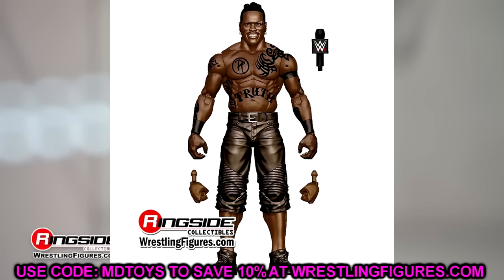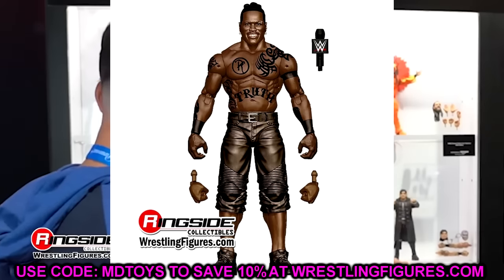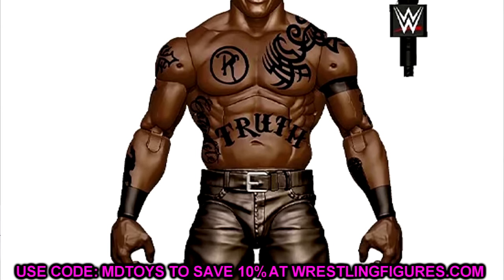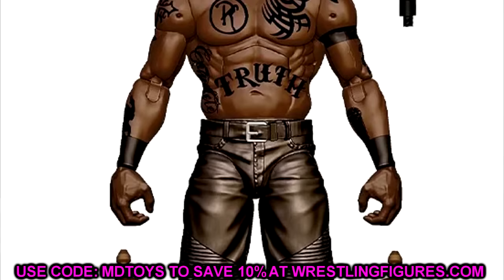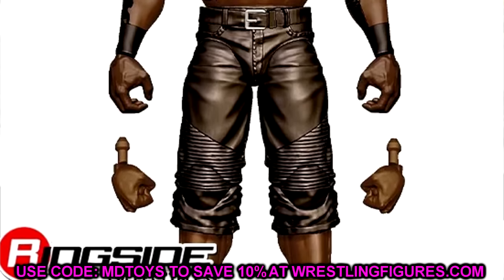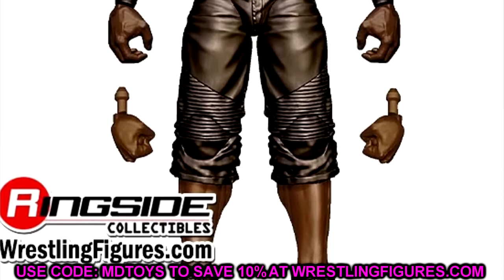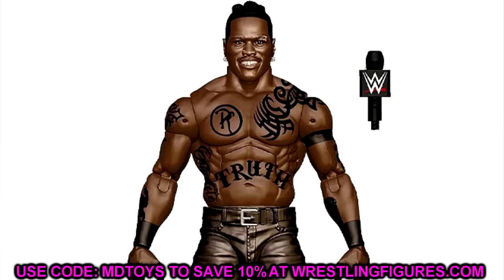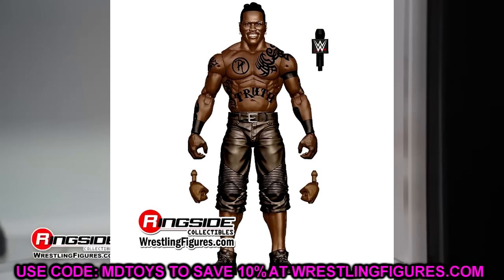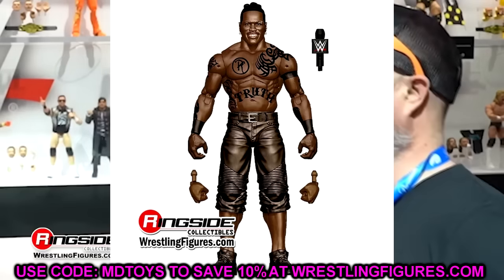The next figure we already know about is R-Truth — a guy we haven't seen in a very long time, since around Elite 78, not counting the Greatest Hits release. There's a lot to talk about here. They are giving him a new torso; the last few times we've seen R-Truth he had the giant Drew McIntyre torso, which never really fit him, and before that the Macho Man torso. This one appears to be the Xavier Woods or Bobby Roode torso, which I think is a very good choice. The head sculpt looks pretty good and he's coming with a microphone.